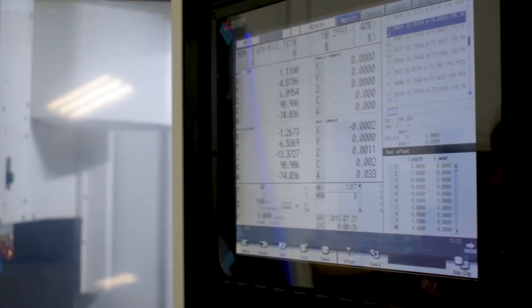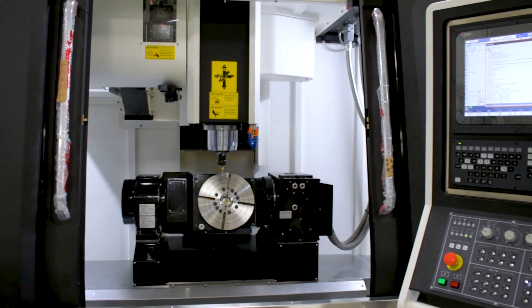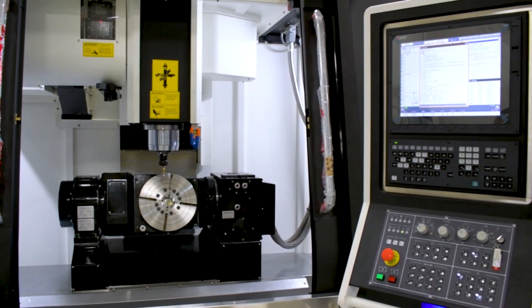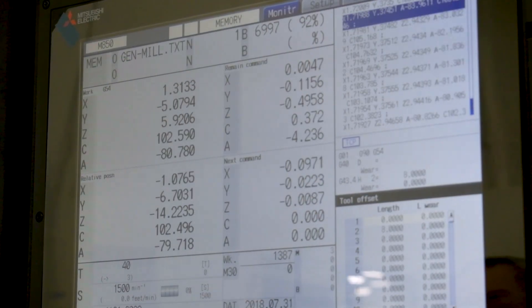These controls can come in a Windows or a non-Windows based system with a variety of screen sizes. The M80 control is our standard control loaded with all software options from the factory, while running programs up to 135,000 blocks per minute or the equivalent of 1,350 line look ahead.